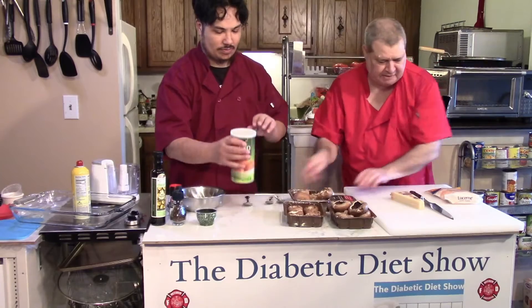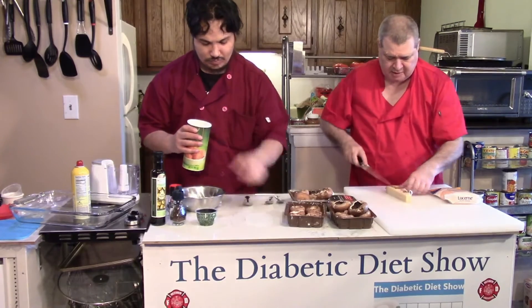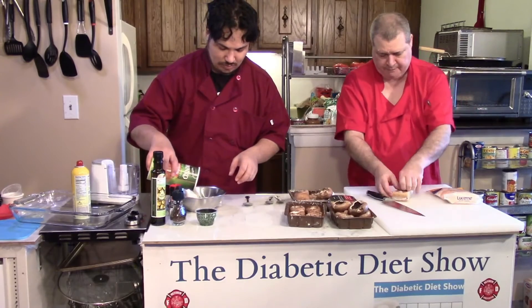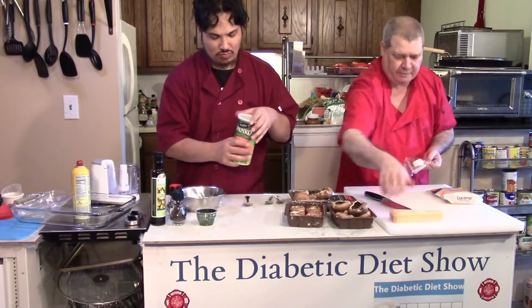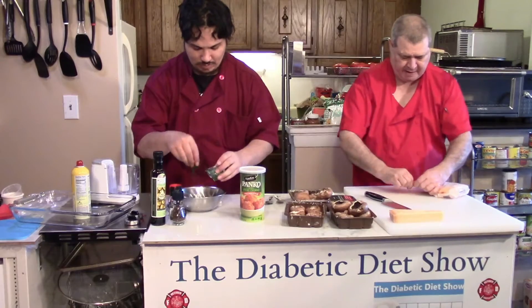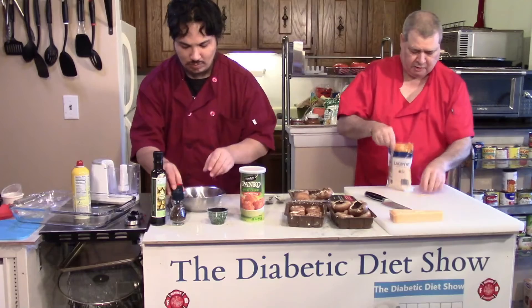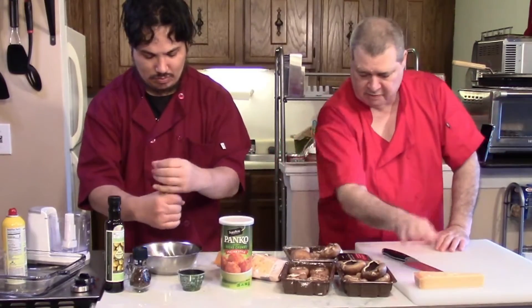William is going to be mixing things up and I'm going to be in charge of cutting things. Let's get some cheese ready to go — I'll get the cheese grater out. Here's our bag of cheese. We'll do some cheddar in the first batch and the Parmesan in the second batch.